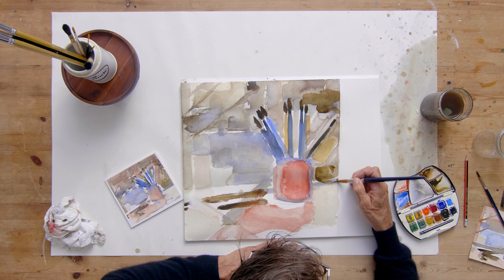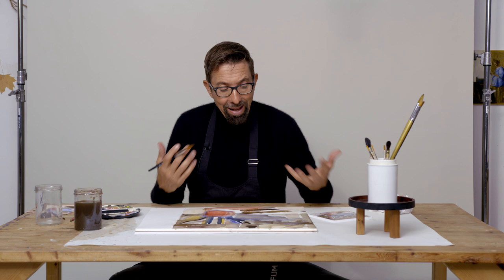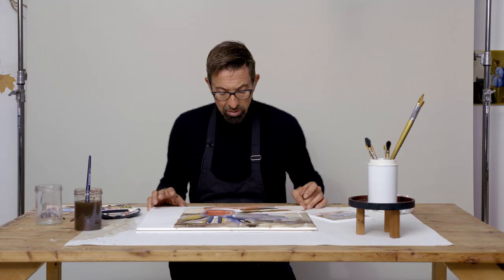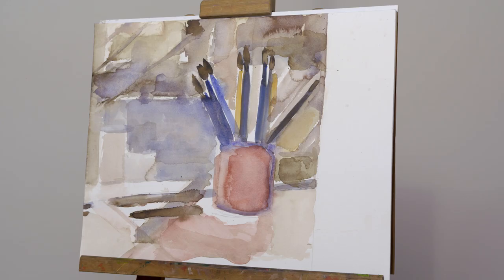You made it look easy, Peter. Any last tips? What I think is really important is don't be too uptight using this technique. Let the water do its work, and don't be afraid of losing control. That's the most important thing with watercolors. Thank you very much, and see you next time. Bye.